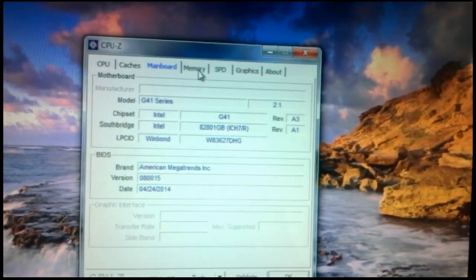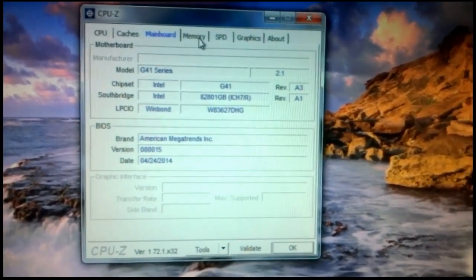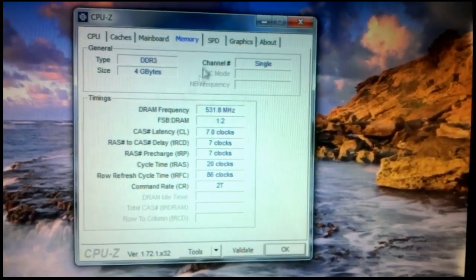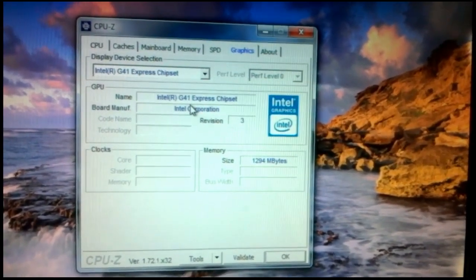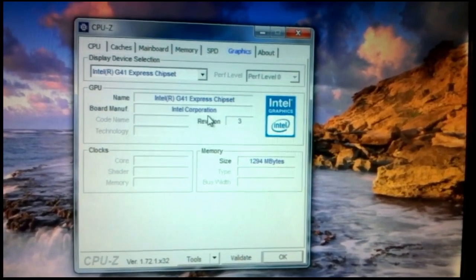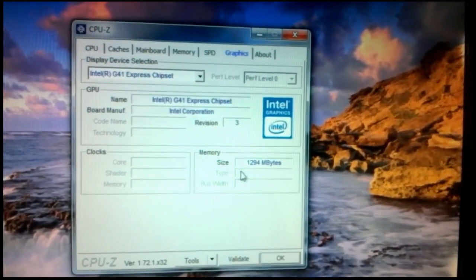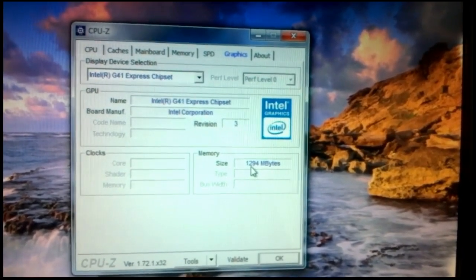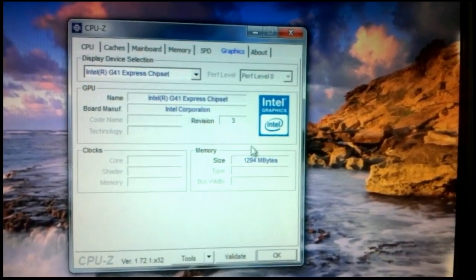On the memory tab — I have actually installed 4GB of RAM, not 2GB, and it is showing correctly here. On the graphics tab, it shows Intel G41 Express Chipset from Intel Corporation, DirectX version 9. The shared memory size is 1294MB, which is approximately 1.2GB.